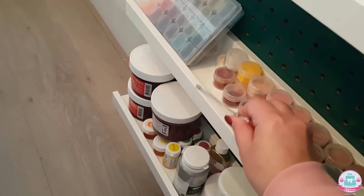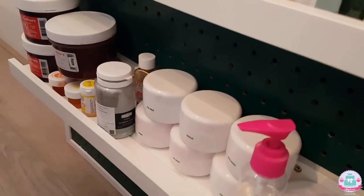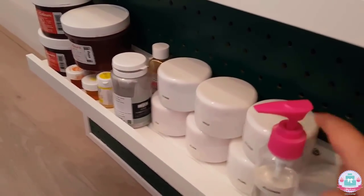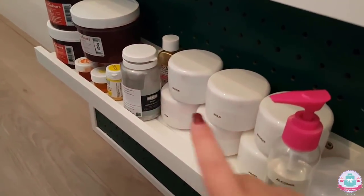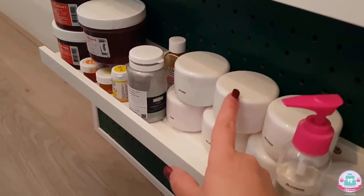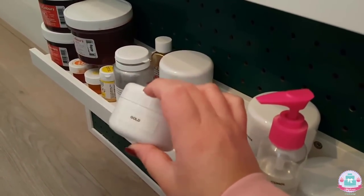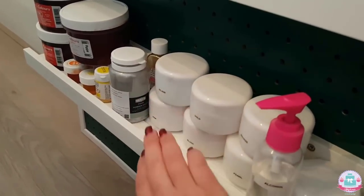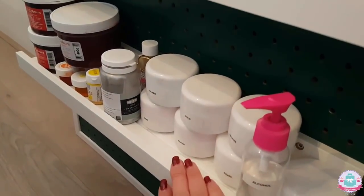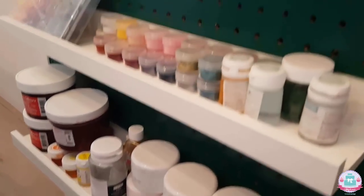Down here I have even more luster dust — including gold and silver — that I've mixed with some food-grade alcohol and stored in these small containers, which are actually meant to store cream. I just use them for my luster dust so they don't dry out and I don't waste my luster powder.